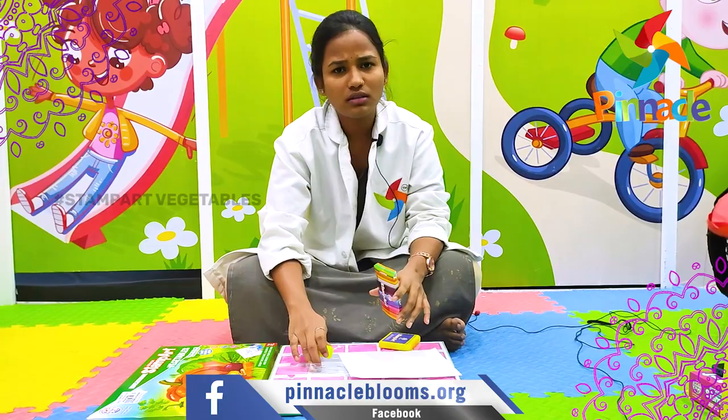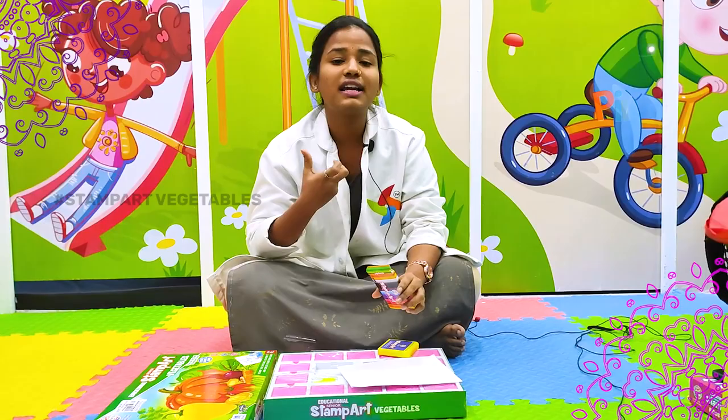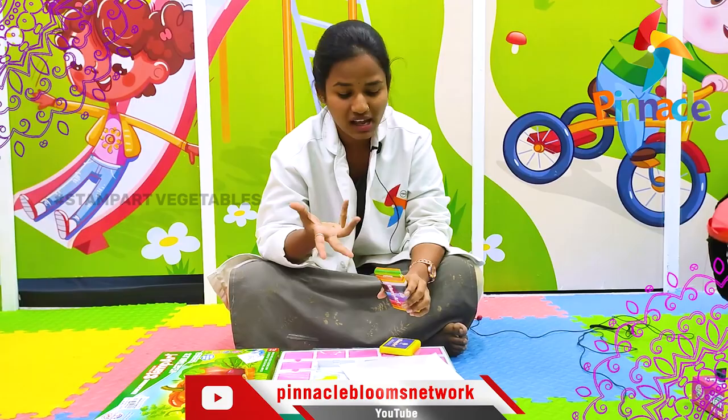By doing this activity, it will improve their creativity levels and widen their imagination. This is not only for learning — kids will enjoy it because it gives them a lot of fun while also improving their creativity.